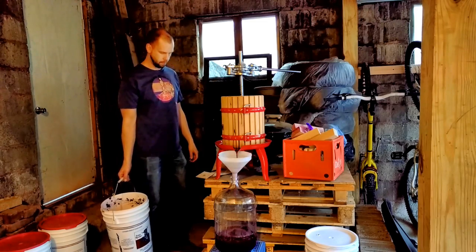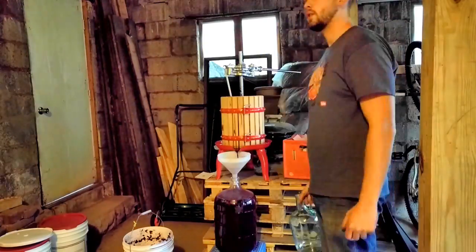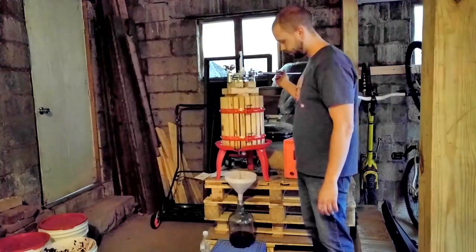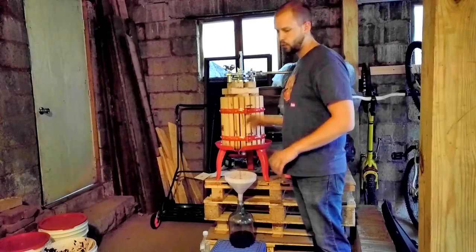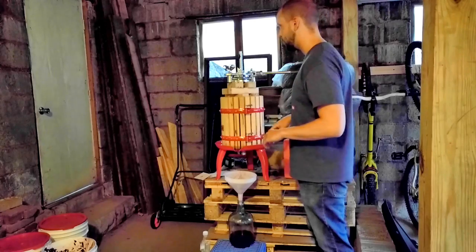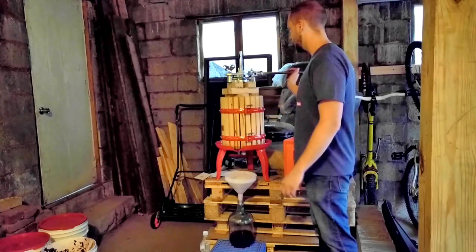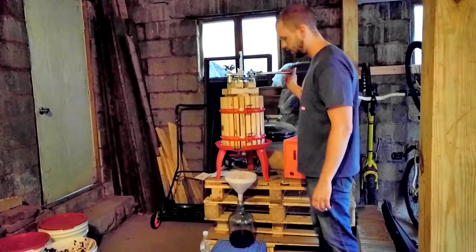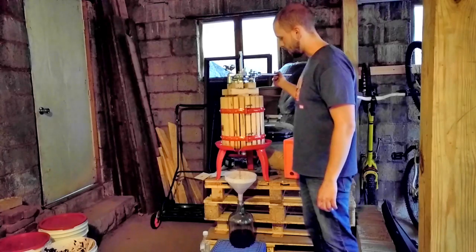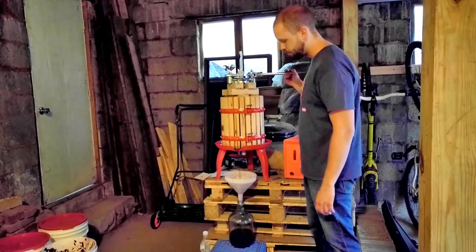Once we get all the juice in, we'll put our pressing plates in, stack our blocks, and start to actually press. I've let all the free run juice run off into my five-gallon and one-gallon containers — a full six gallons of free run slash very lightly pressed juice. I've also mixed in some rice hulls, which is an optional step but helps the yield a bit. The pressed juice is going into a separate one-gallon jug. All containers have been sterilized and will be fitted with airlocks. We'll keep track of the pressed juice because it'll be the most bitter — we'll blend it in as necessary.